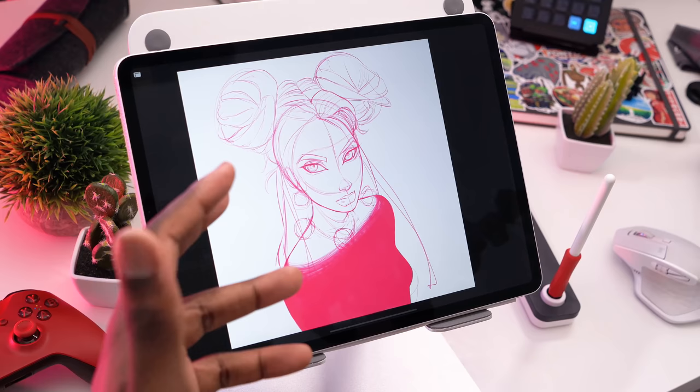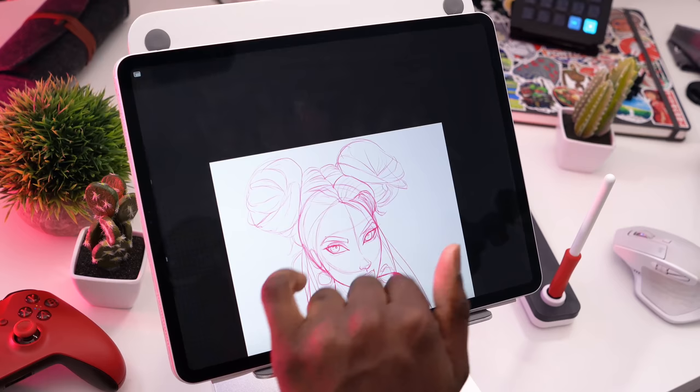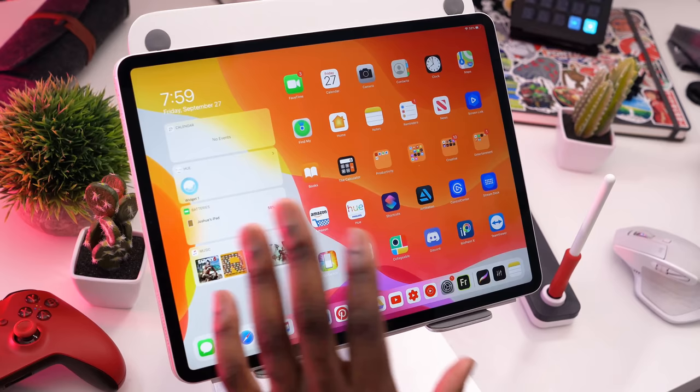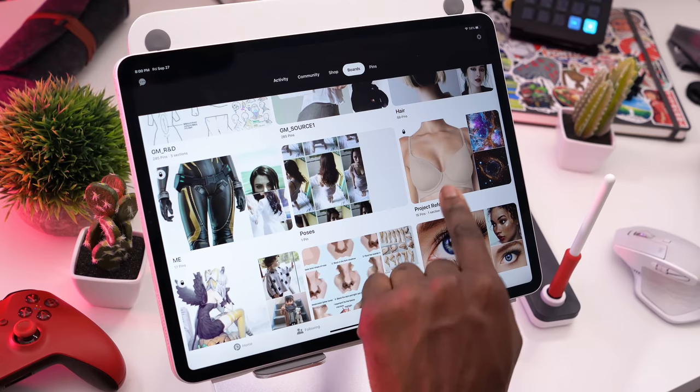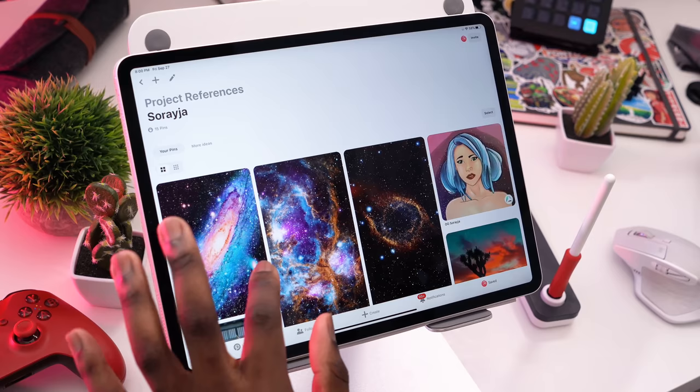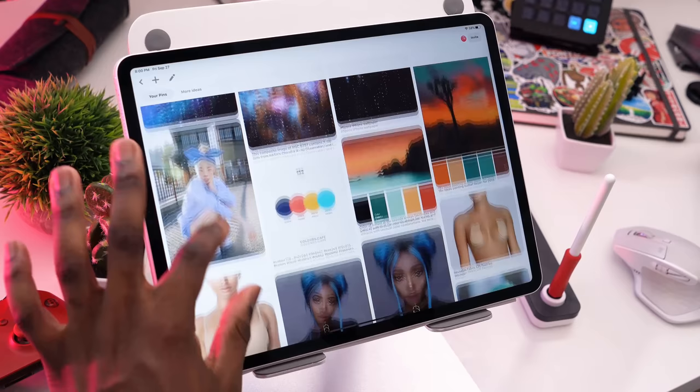What I went ahead and did is make a Pinterest board for everything I would need to help draw this character. I'm still very new to colors and designing characters, so it was really helpful. I made a board called Project References with a section called Soraya, and I collected images of galaxies, different characters with various skin tones, and some color swatches.